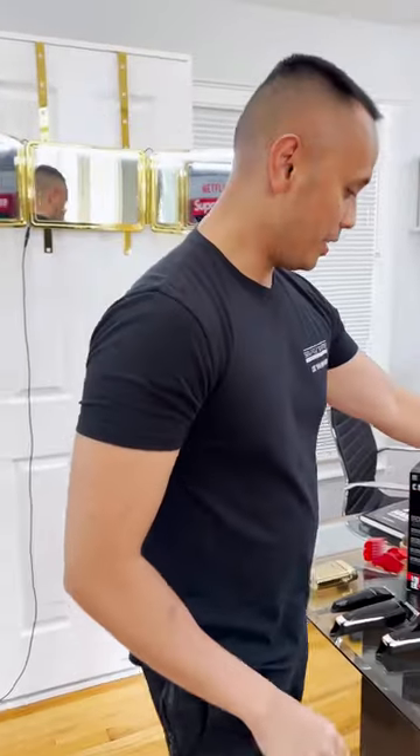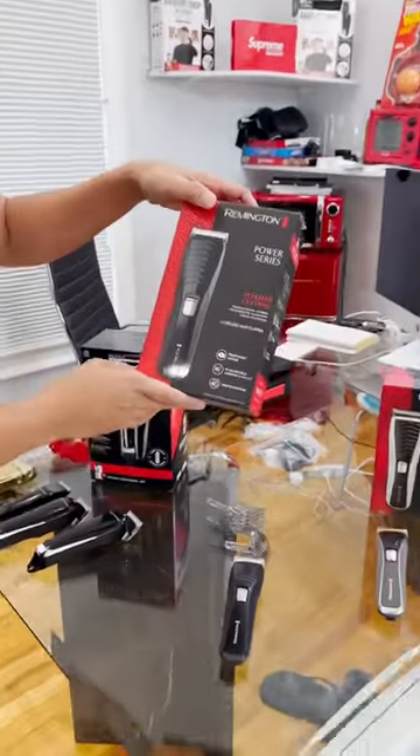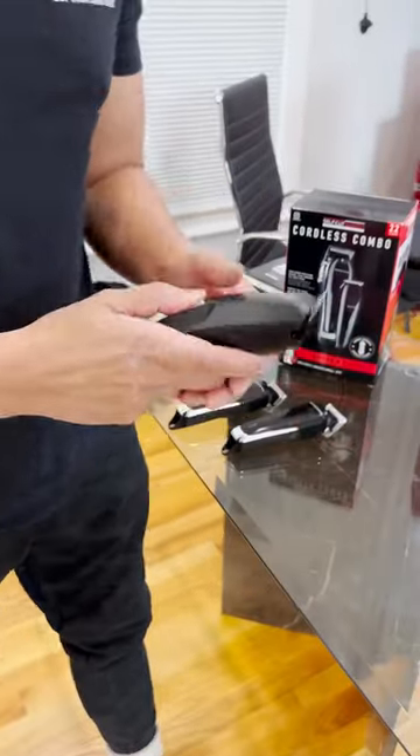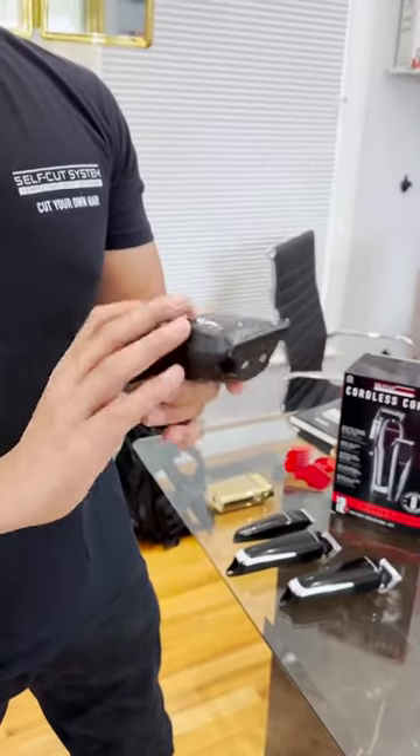So I'm going to break it down for you guys as far as clipper performance goes. This Remington Power Series that I bought is $30. I'm going to use the clipper and show you guys the difference between our clippers and their clippers. Let me see if I could give myself a fade with this.